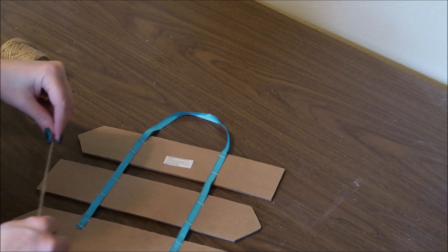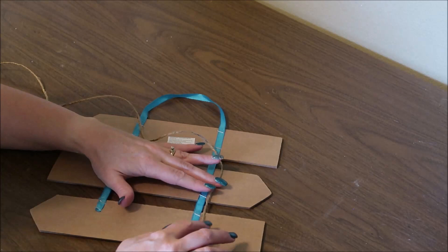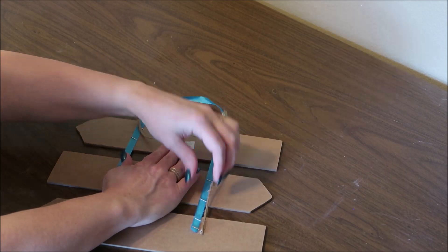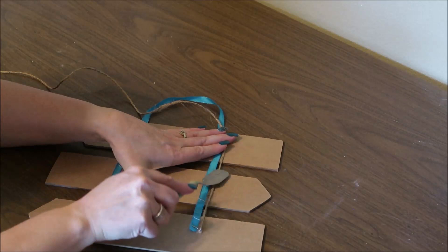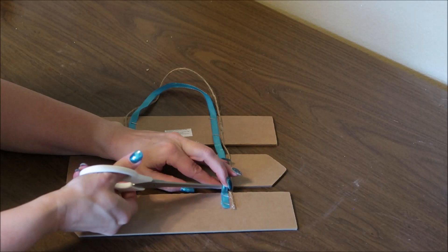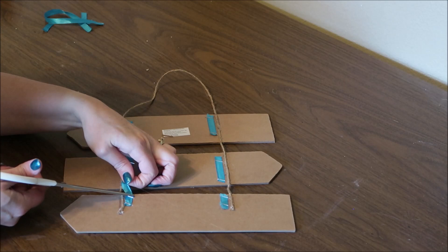For the first step I'm going to replace the ribbon hanger with jute twine. I'm going to leave the ribbon intact while I do this so it helps hold the sign in place. I'm gluing the twine all the way along both sides of the ribbon. Once the twine is in place, I'm going to snip off the ribbon so it doesn't show — I found this was easier than trying to remove the staples since it's not going to show anyway.